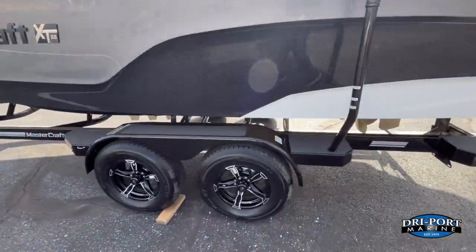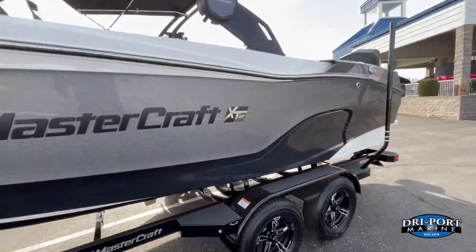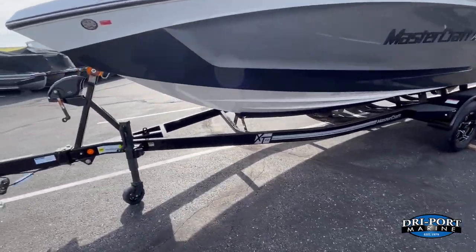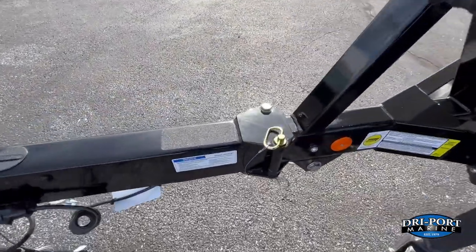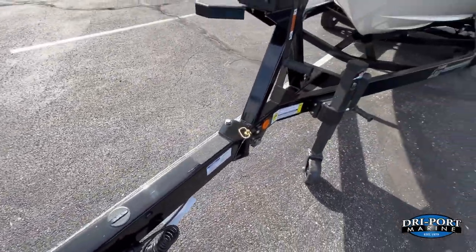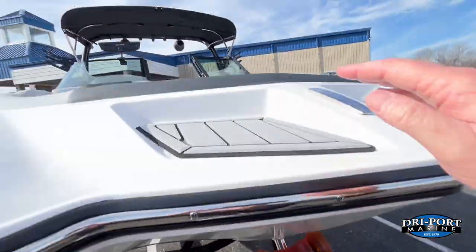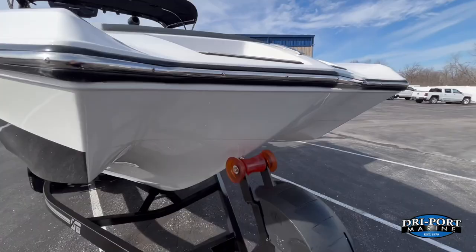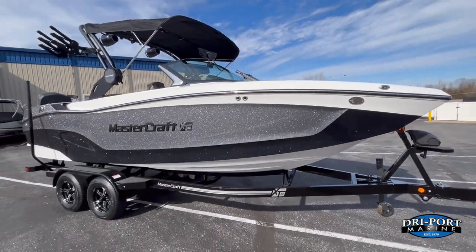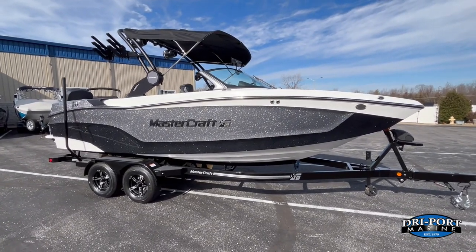The custom trailer has disc brakes on both axles with aluminum wheels. As with all MasterCrafts, you get the swing-away tongue — just pull the pin. There's a seven-way plug, a non-skid step, SeaDeck steps, and pop-up cleats. Great-looking boat — let's hop in and see what it has to offer.